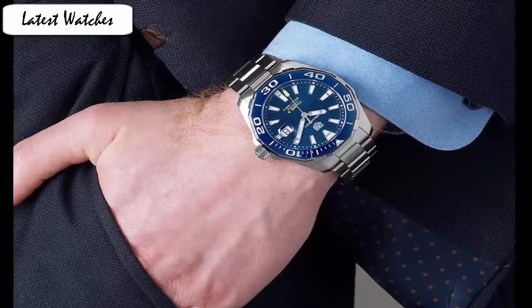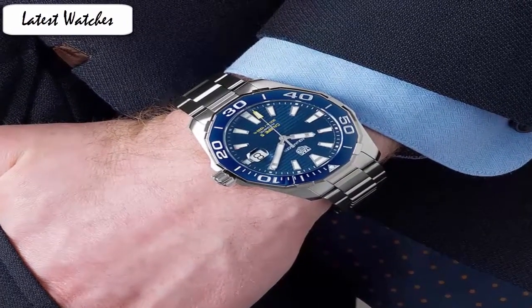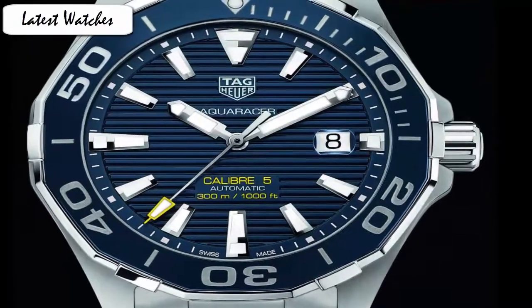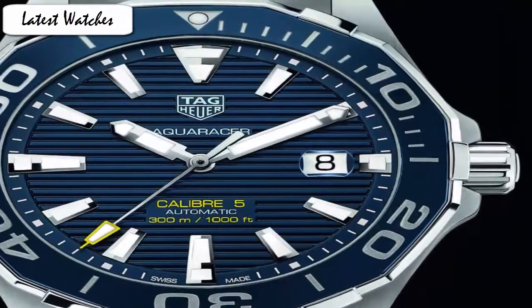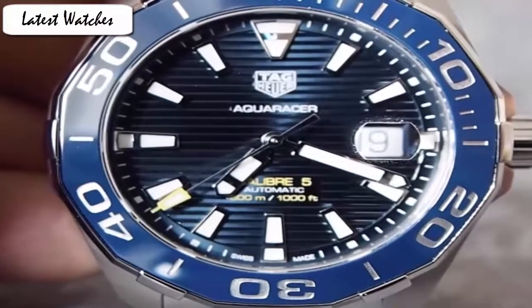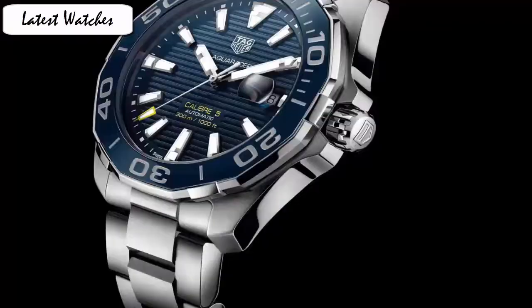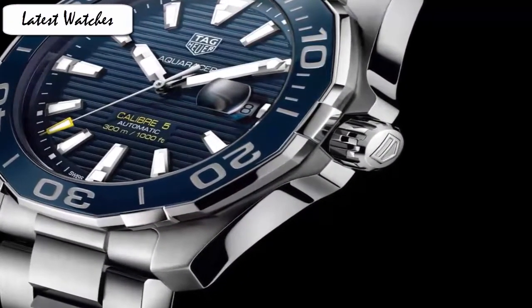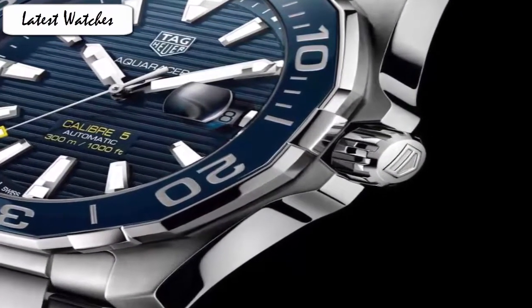Item shape: round. Dial window material type: mineral. Display type: analog-digital. Clasp: deployment buckle. Case material: stainless steel. Case diameter: 43mm. Case thickness: 13mm. Band material: stainless steel. Band length: standard. Band width: 20mm. Band color: silver. Dial color: blue. Bezel material: unidirectional rotating. Calendar day display at the 6 o'clock position. Special features: screw-down crown. Movement: Swiss automatic. Water resistant depth: 300m.